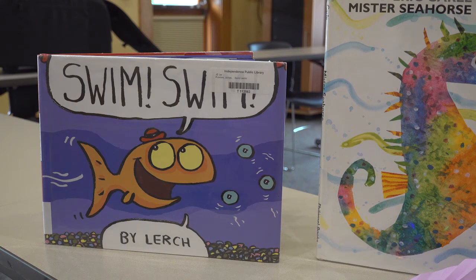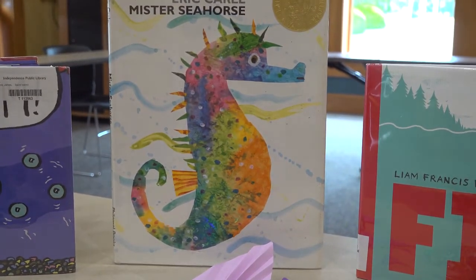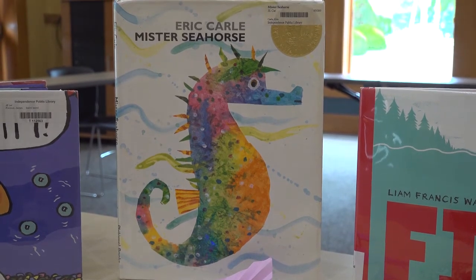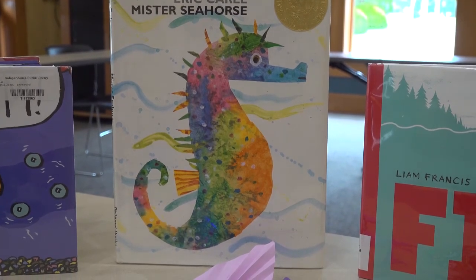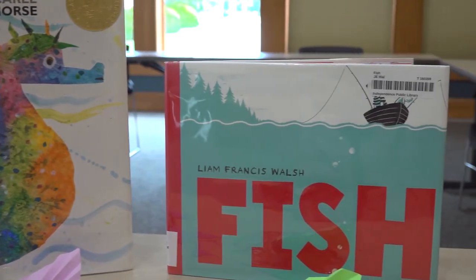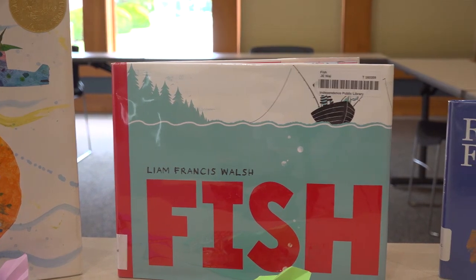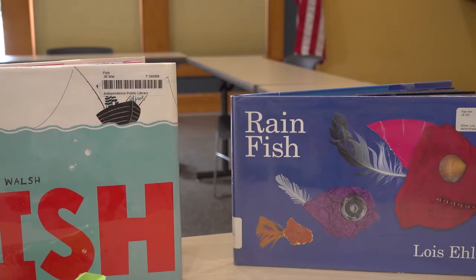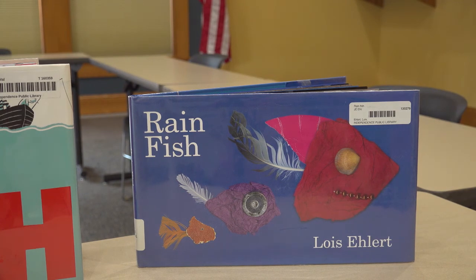A few of the books we have at the library about fish are: Swim, Swim by Lurch; Mr. Seahorse by Eric Carle; Fish by Liam Francis Walsh; and Rain Fish by Lois Eilert. Thank you for joining us — we'll see you next time.